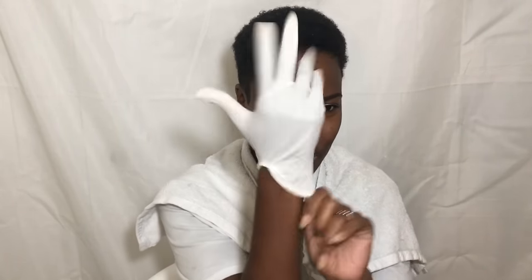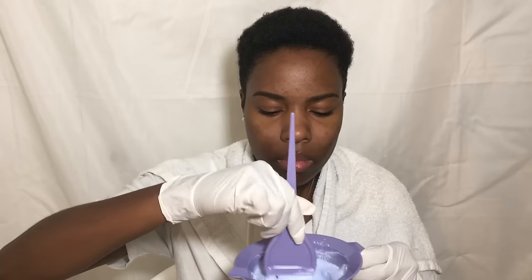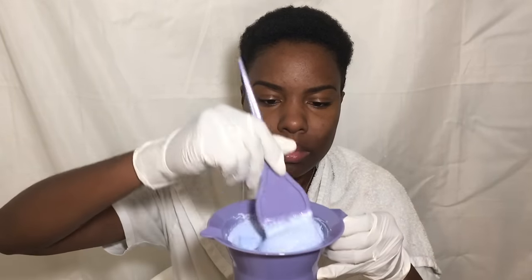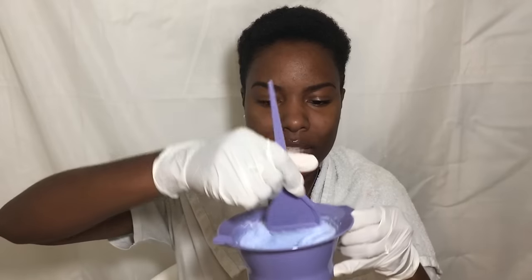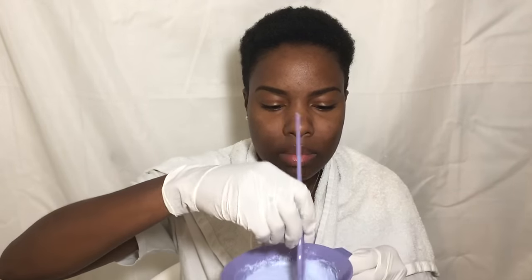All right, it is showtime. I'm getting ready to mix the bleach and the developer together — putting on my gloves first. This feels so official. It's kind of like a thick paste almost. I'm going to start the application process, dipping my application brush into the bleach and applying it to my hair.